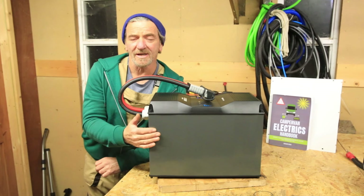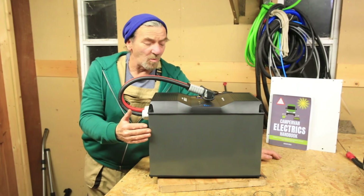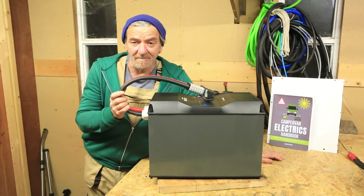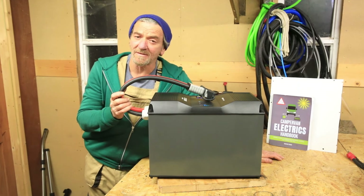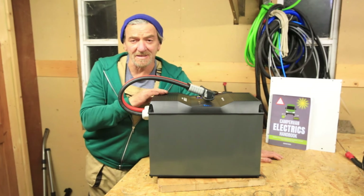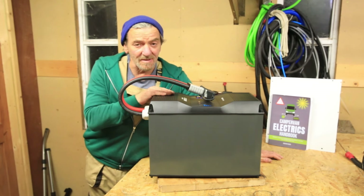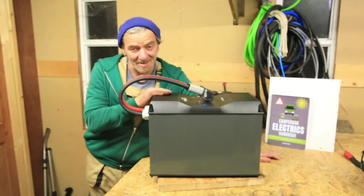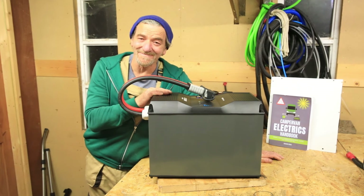So there you have it — the Rego 400 amp hour lithium phosphate iron battery with built-in heat function. It's a big beast. I think it's got potential. It is expensive — I'm not sure it's cheaper than buying two 200 amp hour batteries. But if you've got the space and need the capacity, or you're running a cabin or want to put it on a boat, then this waterproof version is probably a good thing to consider. I'm Grant, this is Mowgli Adventures, and thank you for watching.